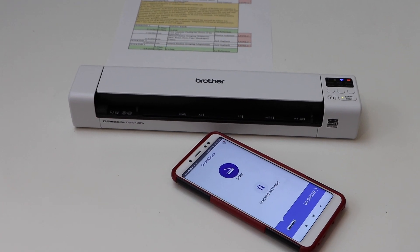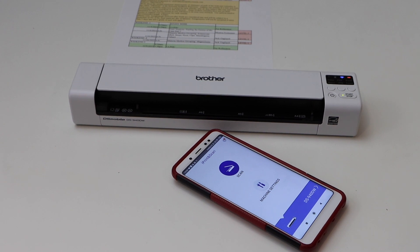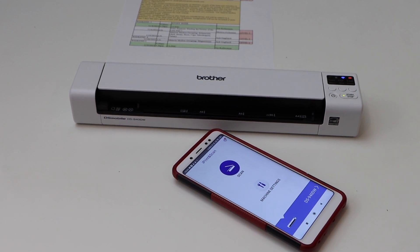This way we can do the setup of the scanner using the Android phone for wireless scanning. Thanks for watching.